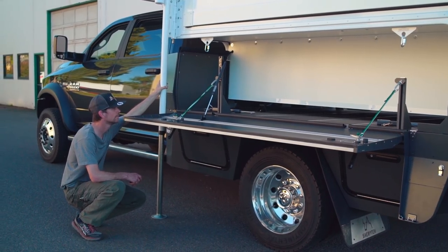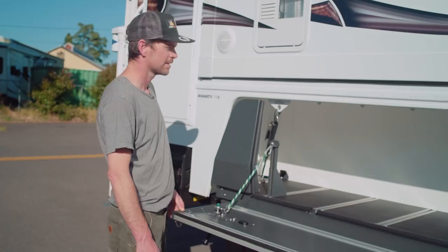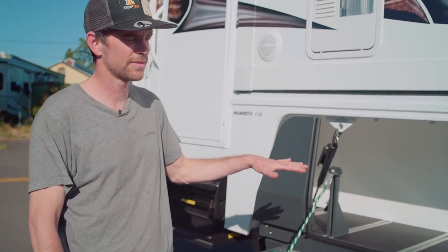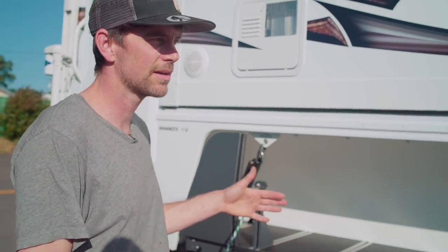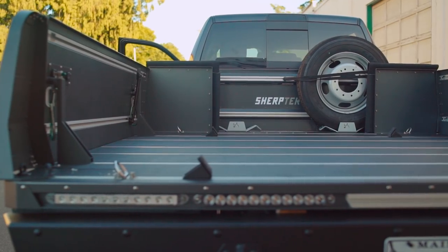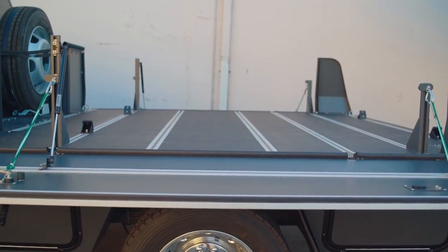Next to the camper you'll see our camper alignment brackets. As you're backing up and loading the camper it will center the camper for you — you only have to get within a couple inches. Everything is removable on the upper deck. It takes around 5 to 15 minutes depending on the number of options, but it can get turned back into a flatbed in about 15 minutes should you need one.